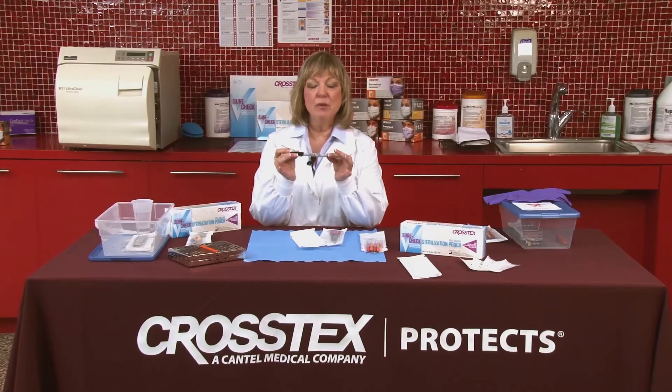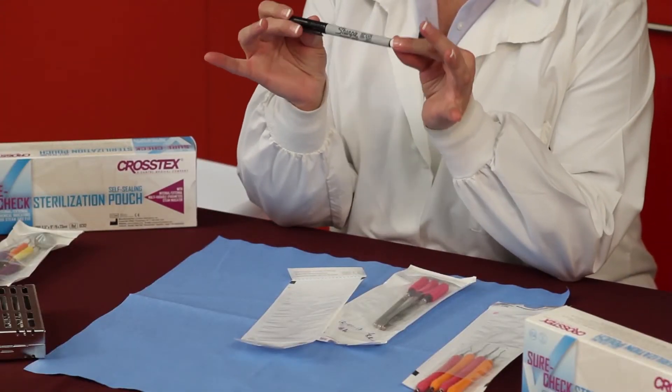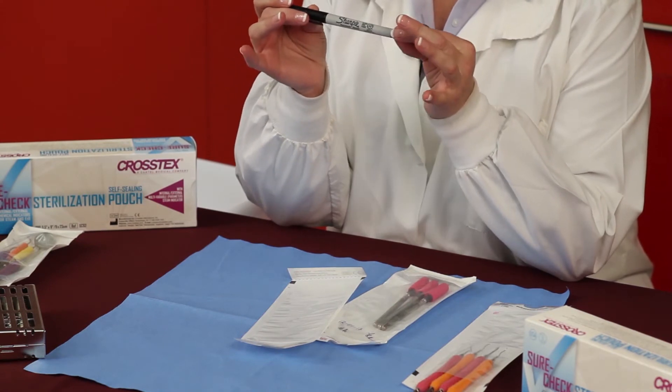There are some companies that manufacture medical grade markers. There is also a number of the Sharpie line that have been identified for use by ASTM standards, and you'll know that if it has an AP symbol in a small circle on the end of the marker.